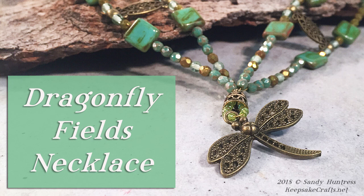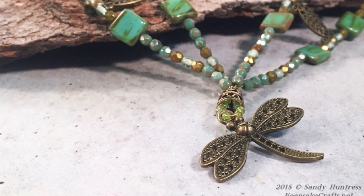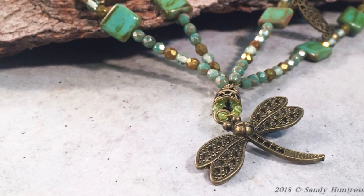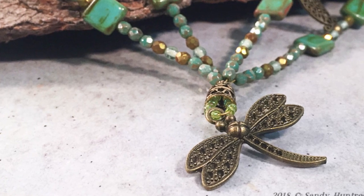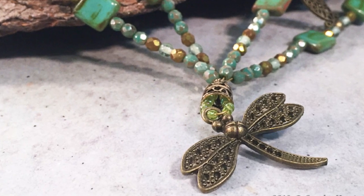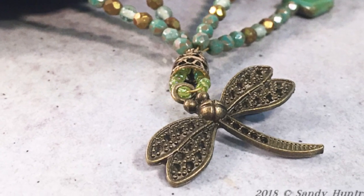So many times when we make a necklace we focus on the pendant, the part that's front and center, and the chain or whatever is going around the sides and back is an afterthought. Today I thought I would try to mix that up a little bit and use the chain that's going around the sides as a design element pointing towards the pendant.